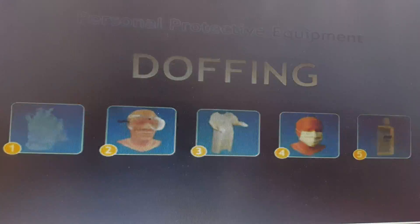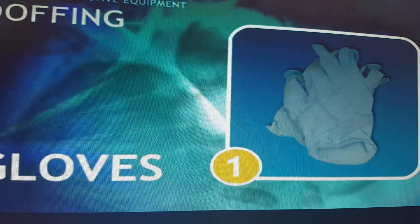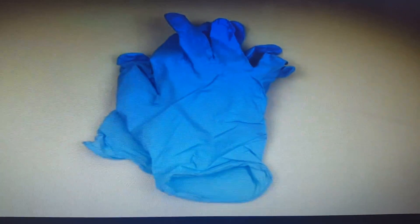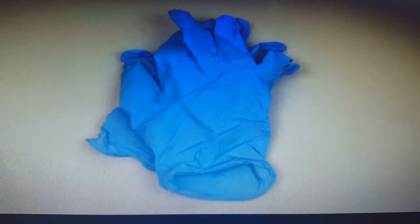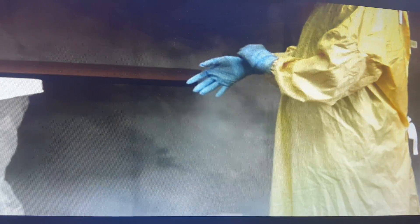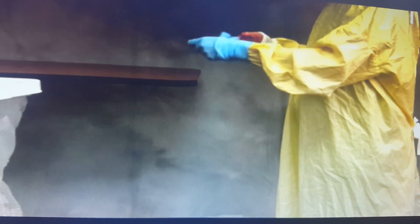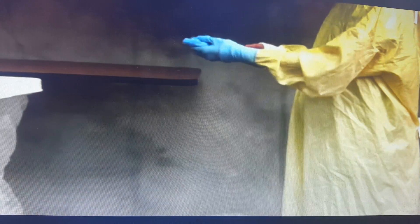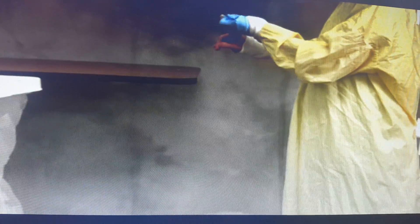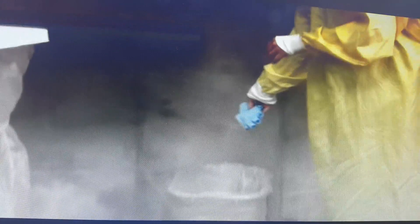Watching the video demonstration: the gloves are the most contaminated, so remove them first. Take care not to contaminate your other hand. You can see how she is removing the glove — she grips the outside surface, then her finger goes inside the inner surface because it is clean, to pull the glove off from the outside. Discard in the yellow waste bin.